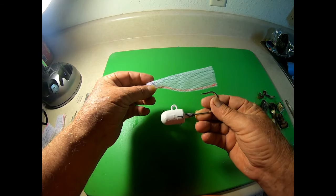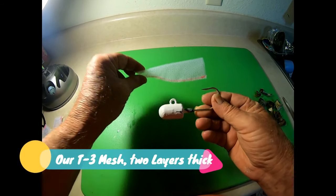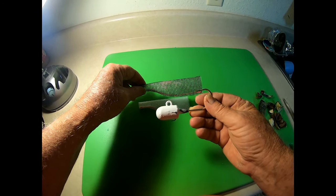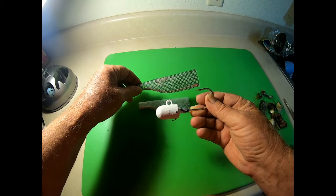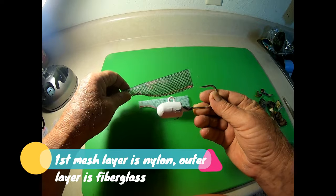This is our double wrap, one of two wraps we're going to be selling at this time. We also have armor wrap. Armor wrap is different — it's two layers just like the double wrap, but the outside layer is made of fiberglass mesh, much tougher.